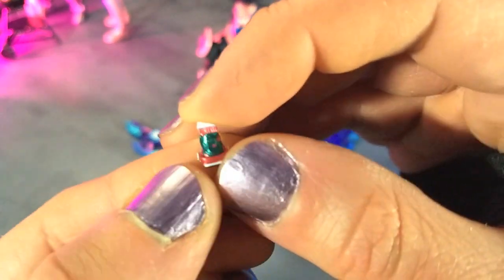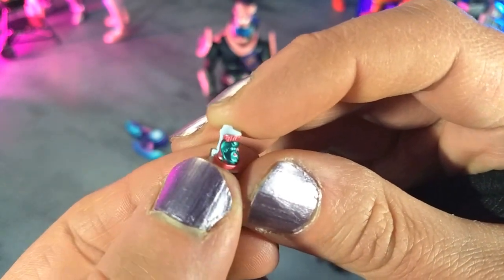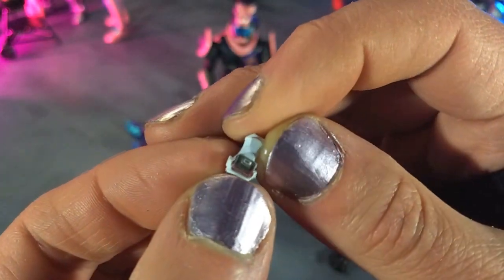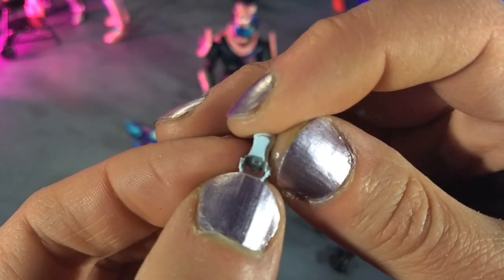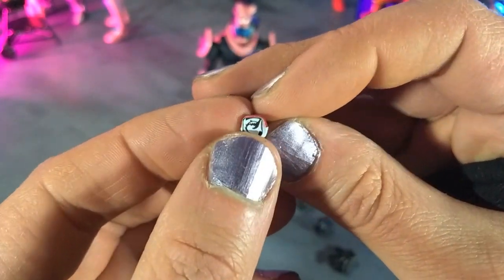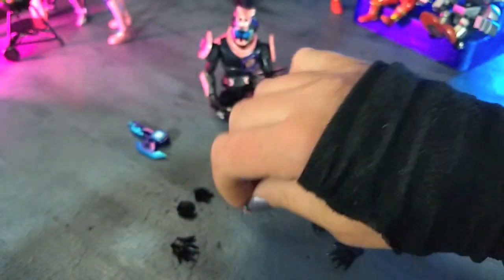Then we get a Megalodon stamp — beautifully, beautifully done. You can see that nice aqua green paint for the Megalodon, and the pink and white paint all around. Coming to the back, there's even a clear piece here, which is pretty cool — I didn't notice that until just now. And then we have the Megalodon symbol on the bottom, very, very cleanly done. So that is the Megalodon stamp.